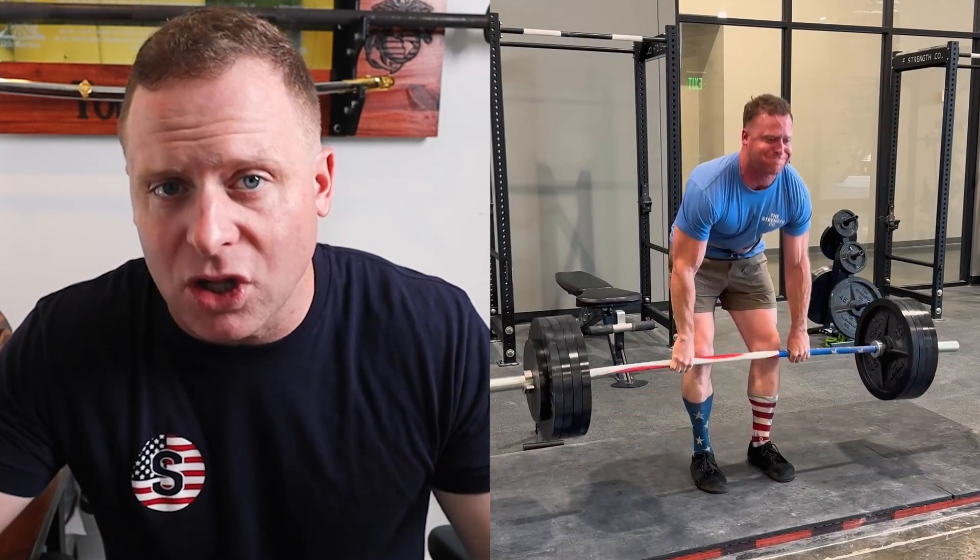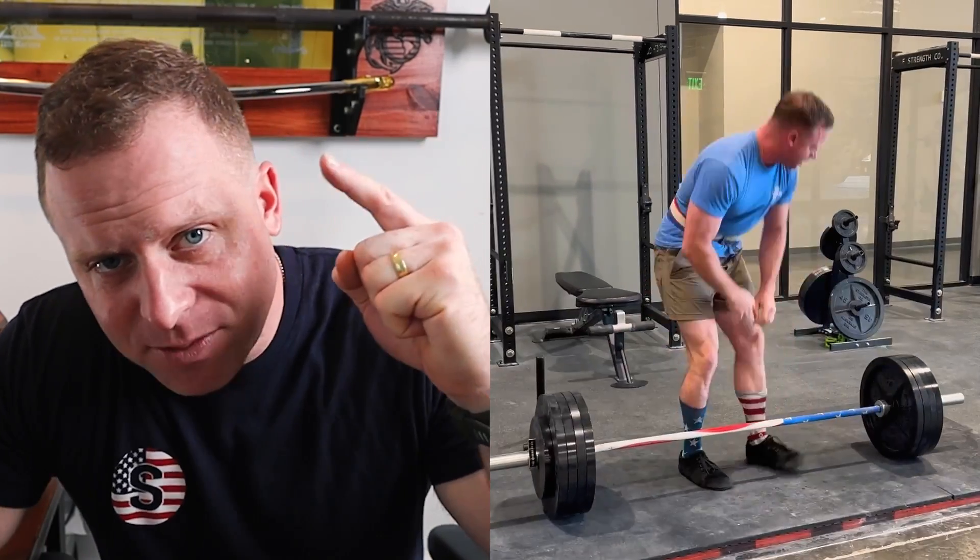The reason I'm talking about this today is because it happened to my wife and myself this very morning. I went to go pull my set — I was doing some volume pulls, 455 for three sets of five. I went to pull the first rep and it just felt like, oh my goodness, is this thing going to leave the floor?